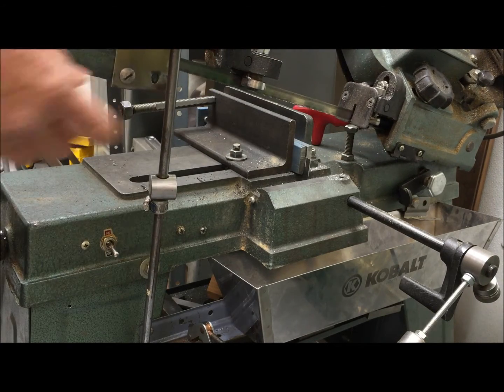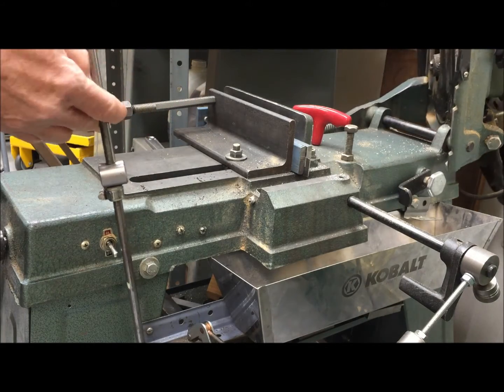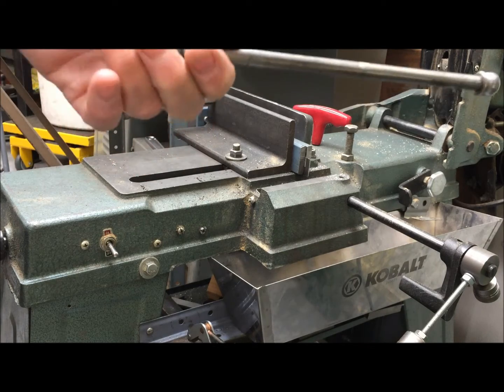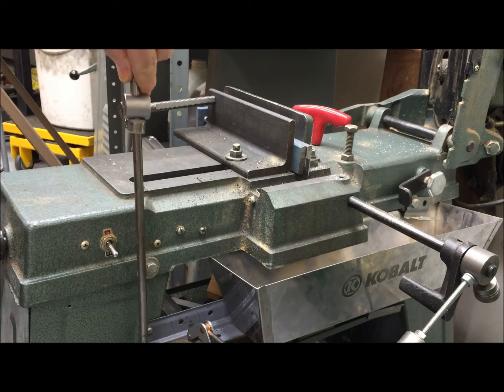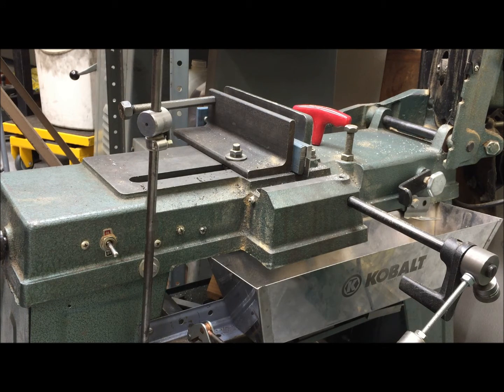If the blade kicks up it's not a problem because the down feed only supports it — it doesn't prevent it from rising. Now to reset the mechanism I just pull on it, slide it back, and I'm ready for the next one. So in my quest for a simple alternative to a hydraulic cylinder where it's only for occasional use, I think I may be finally satisfied.